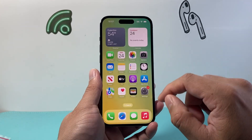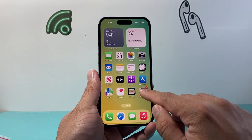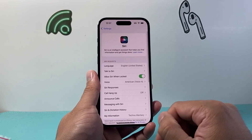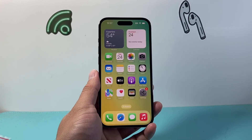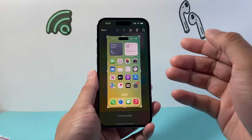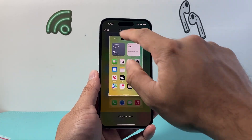Now another method is if you didn't want to use the buttons, you can use Siri as well. In your settings, simply ensure that Siri is turned on. Then you can issue a command like this: "Hey Siri, take a screenshot." And just like that, with a voice command, Siri can also take a screenshot for you.